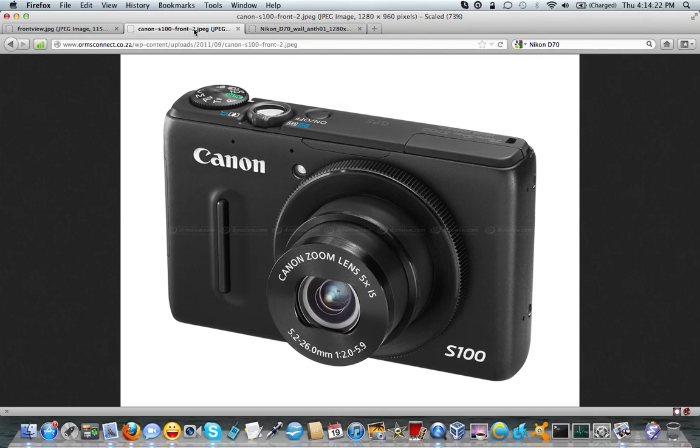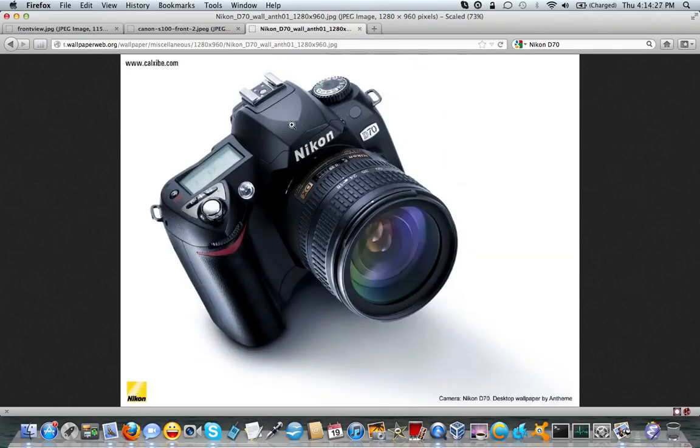Thanks to the generosity of an uncle of mine, I now have my very first digital SLR. This particular body is the Nikon D70, which for those familiar with current offerings — the D90 and the D7000 — the D70 was their predecessor, with the D80 in between. So basically it went D70, D80, D90, D7000, and supposedly there are rumors of a D7100. This is a $1,200 body and I've got the kit lens, the 18-70mm.